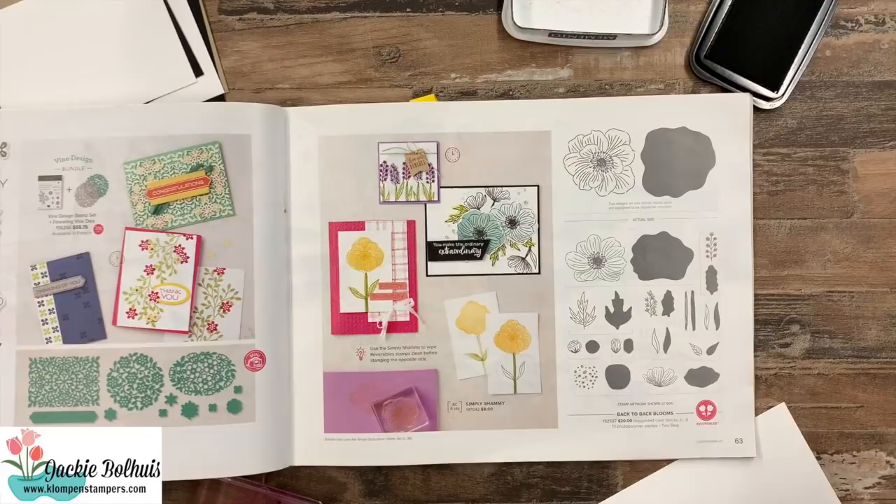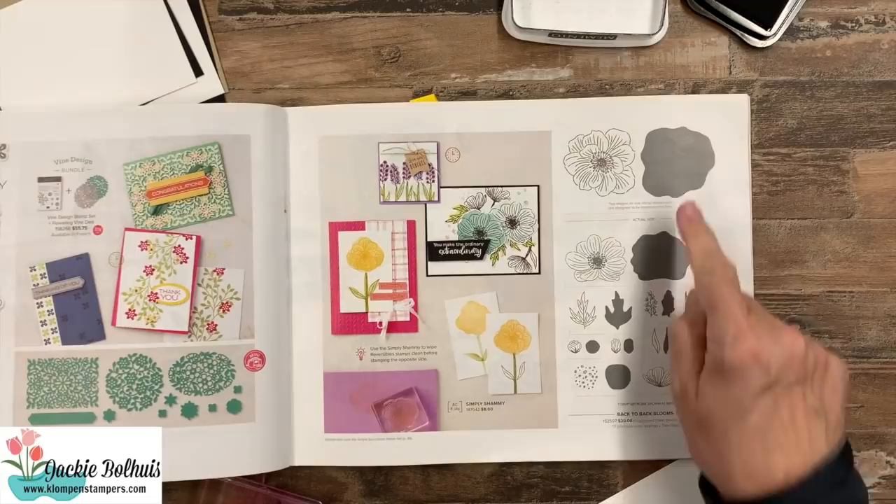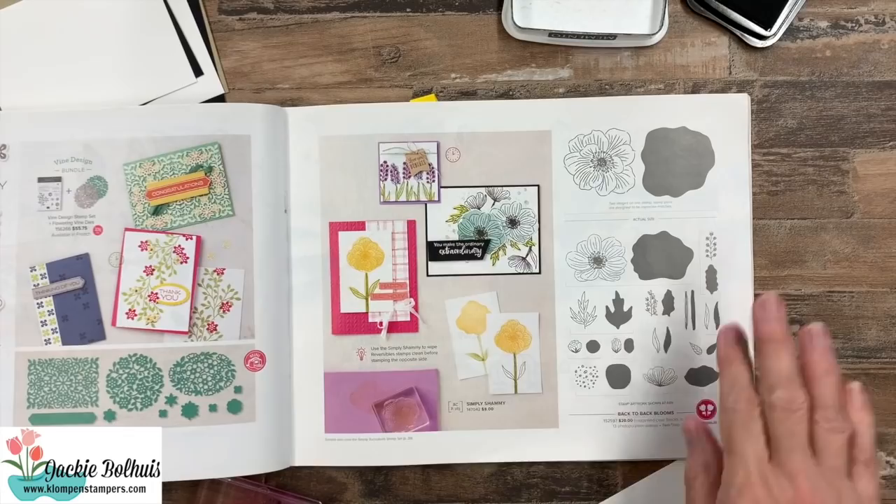Without further ado, let's go ahead, flip this camera down, and let's get stamping. The stamp set we're using is called Back to Back Blooms. You'll identify it as a reversible because it'll have the little symbol right here. Quite often they look kind of strange on the page because you see all of these big old blobs — and the blob is just the back side of the stamp.